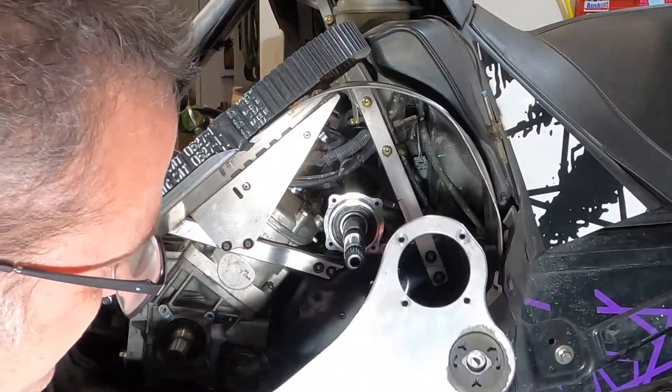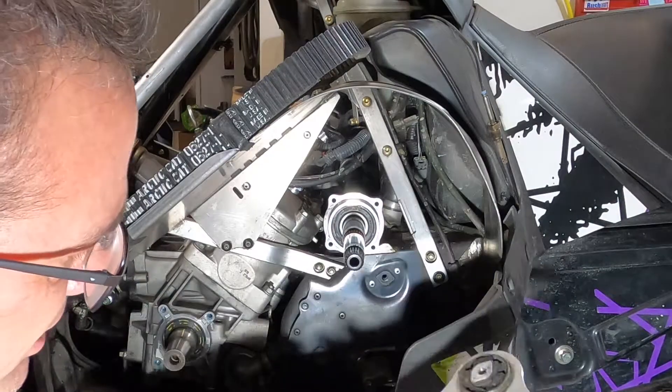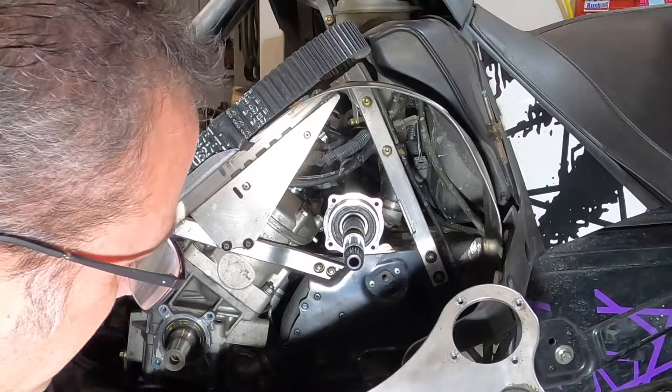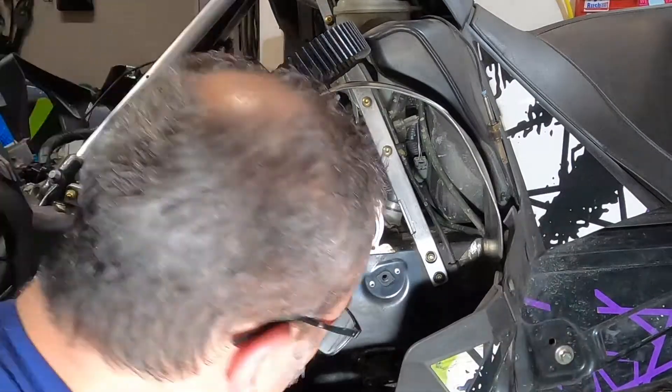Now we've got our engine mount plate off. We want to check this - these are prone to cracking through here. You want to clean it and inspect it really well for any cracks. This one actually looks really good; I don't see any cracks or anything, so we're going to put that down.